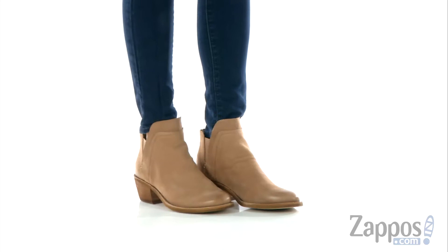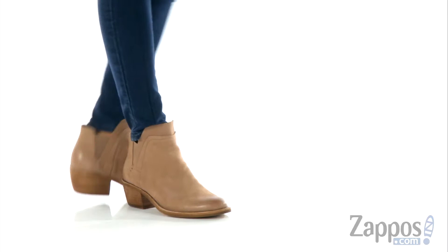Hey guys, Autumn from Zappos here, and this is Xavi from Dolce Vita. These ankle boots are made of a soft nubuck leather.